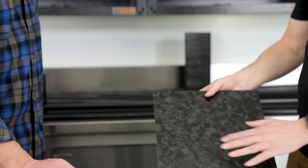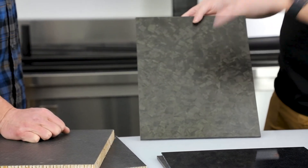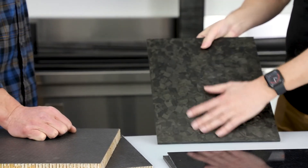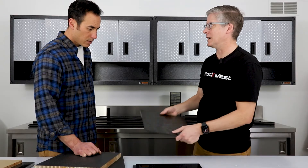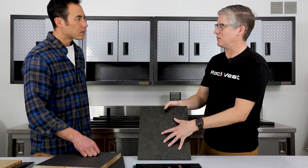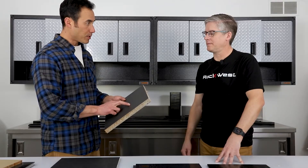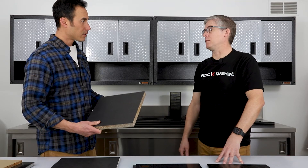We also have what we call chipboard — this is just randomly oriented fiber pressed in a press, and it creates a really unique pattern. There aren't any stiffness benefits in any direction, so a lot of people use this for machined parts where they want it to look really pretty. These come in all shapes and sizes.